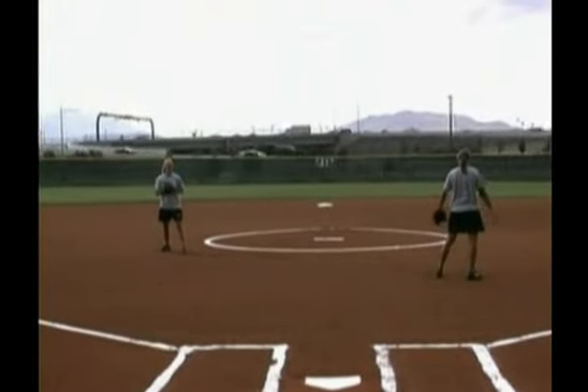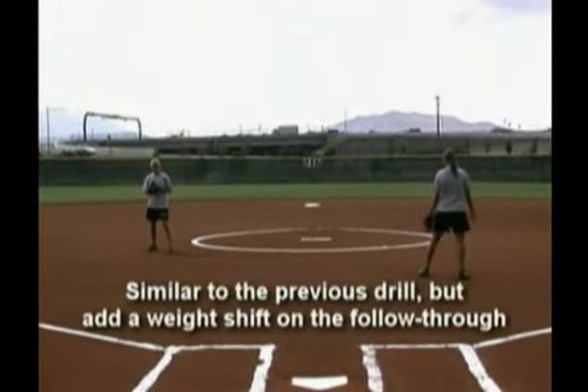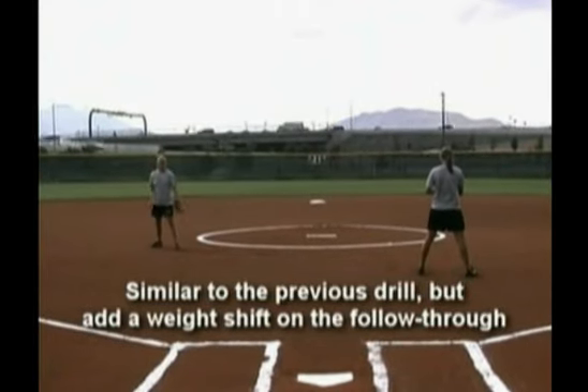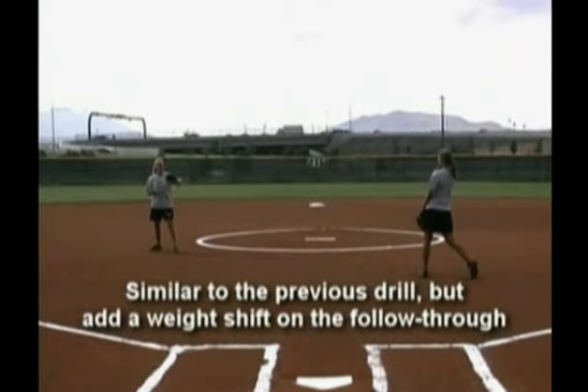This drill is wrist snaps with the weight shift. Like the first drill we did with just the wrist snaps, now we're going to actually add letting the weight shift forward on the follow through.